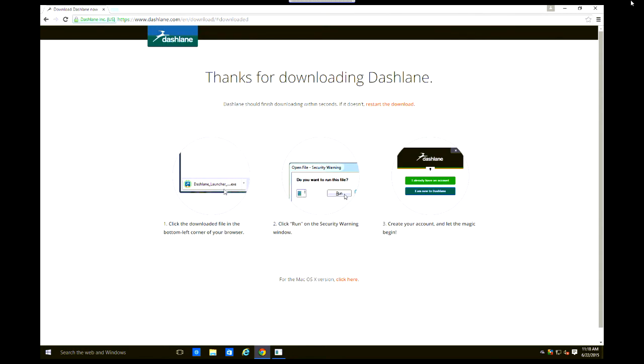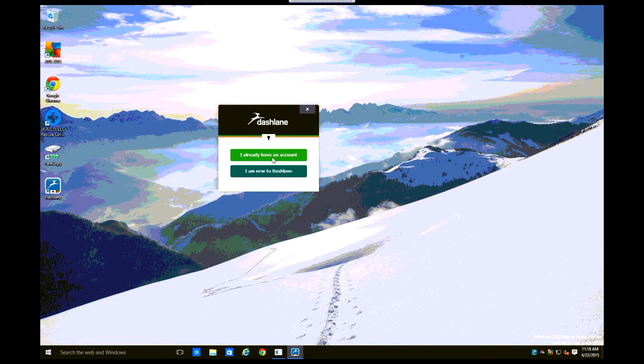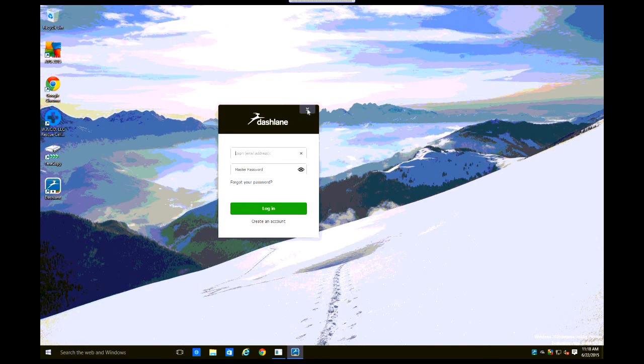It's almost done. You can close your browser here. You can create an account or log in to the current one you have, and all of your passwords will be in there and it will automatically do whatever you need. That's about all I'm going to show you with Dashlane, so thanks for watching.